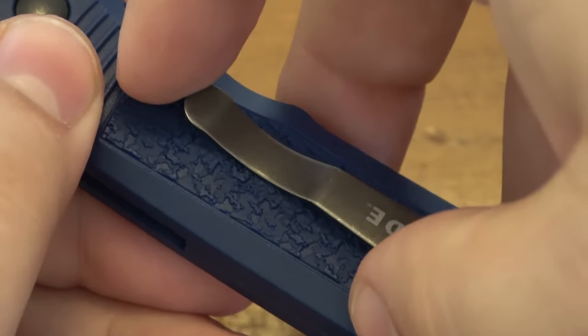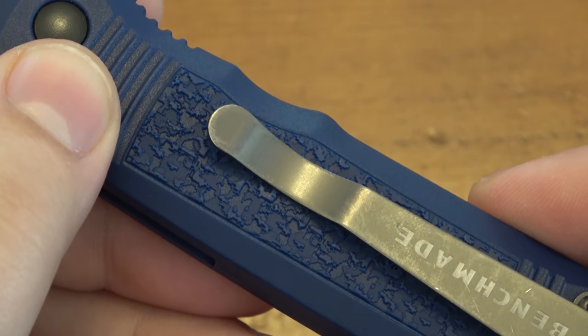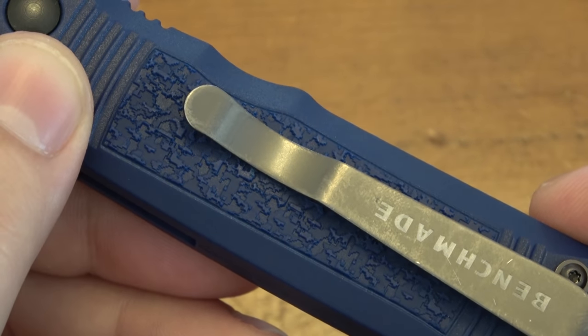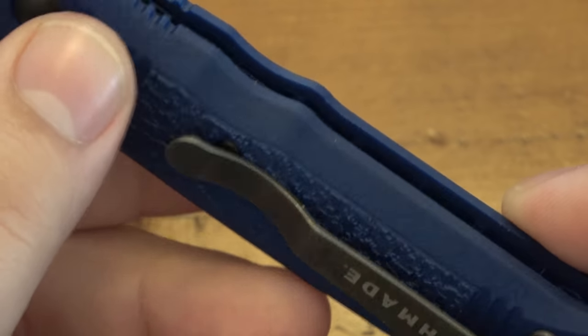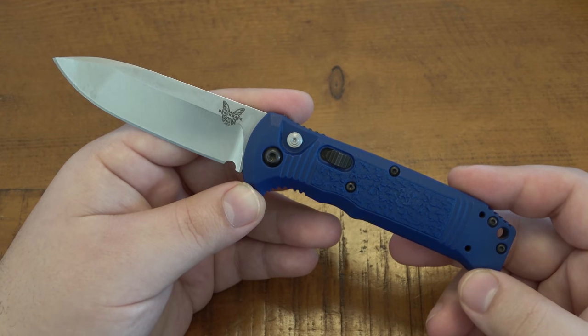You can see the pocket clip does land on that textured area. It has not been too much of a problem. I did actually carry this in the pocket around the house. It has a little bit more grip than if it was smooth, but it's not ridiculous — not too many issues there. Let me give you some specs on this one.